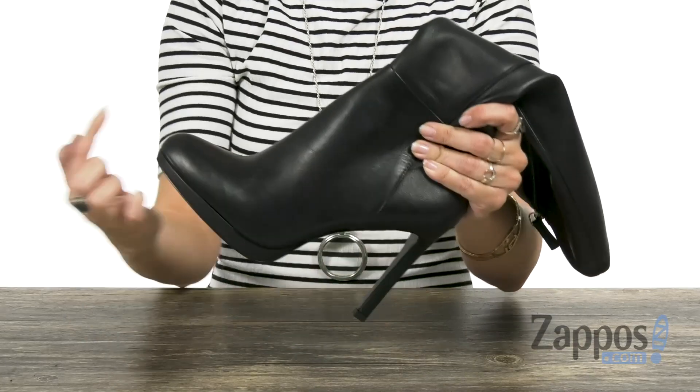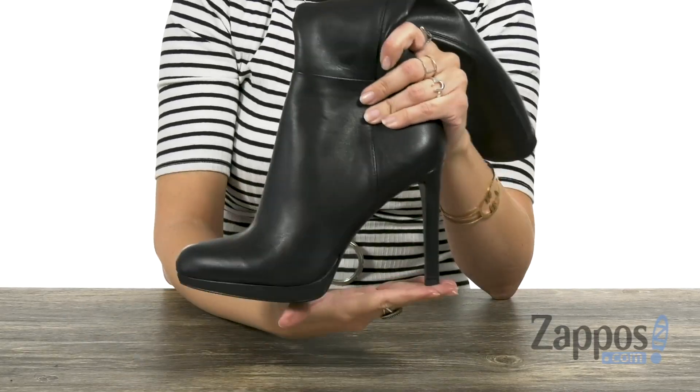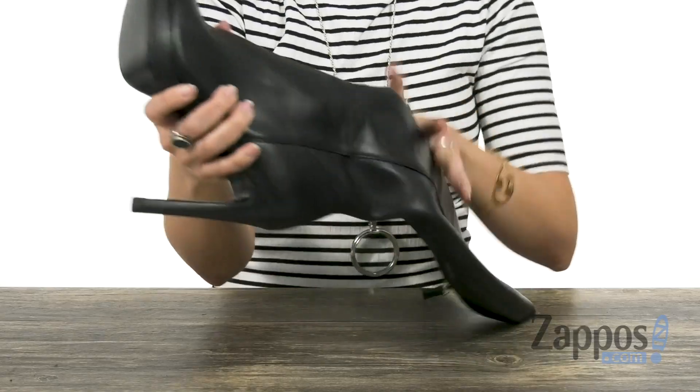You do have some padding in the footbed to keep you comfy. It's got a wrapped platform to even out that tall wrapped heel, and the bottom is a man-made outsole.